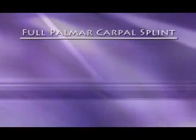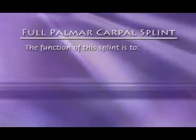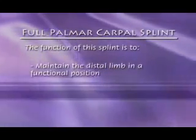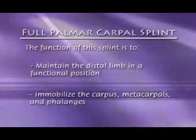The full palmar carpal support splint. The function of this splint is to maintain the distal limb in a functional position, immobilize the carpus, metacarpals, and phalanges.